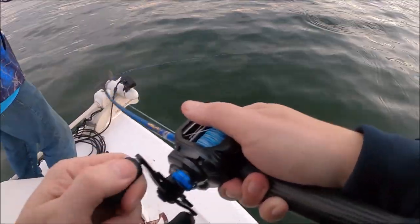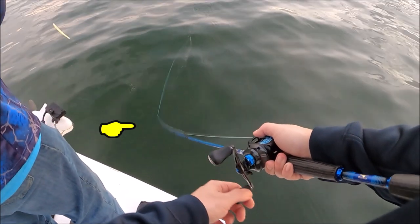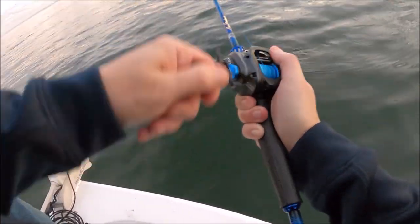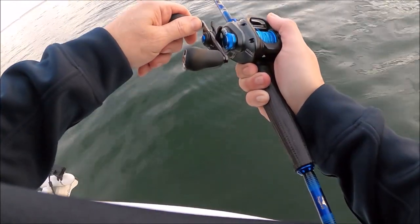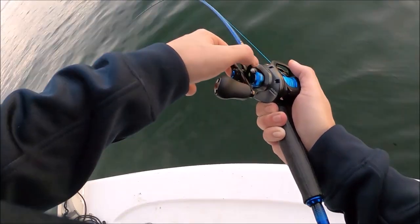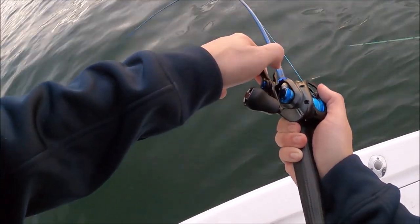Can you rotate to your left a little bit? There we go. Right here by the boat. Let's hope this one stays on. Smoking it. Look at that — keeping it dragged tight on this guy, look at that out there.